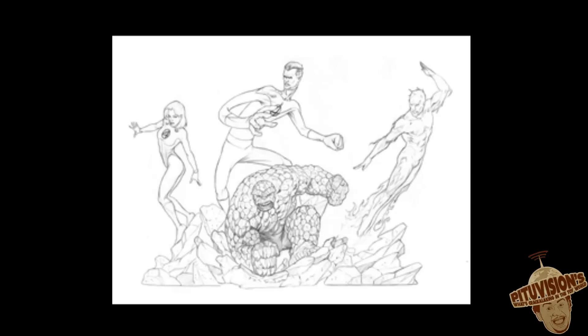Last but not least, there's a really small picture of a design for the Fantastic Four diorama that they're trying to make. It's a diorama that will come in four pieces — four actual statues that you can put together. I don't even know how much I can blow up the picture without making it all crap, but you can kind of see it there. Awesome. I think that's enough for Kotobukiya.